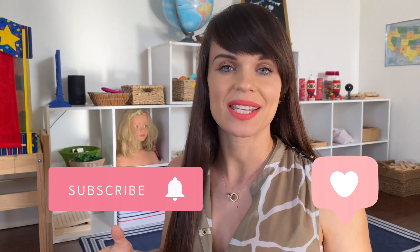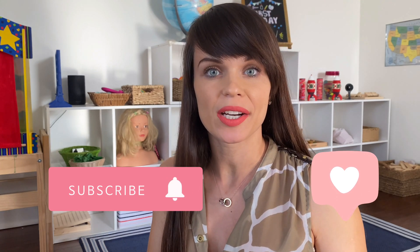Hi guys, this is Maria. Welcome back to my channel. In today's video, I will be sharing with you five ways how your preschooler can break down numbers up to 10. Most of the activities in this video will require additional materials and printables, which will all be linked in the description below.